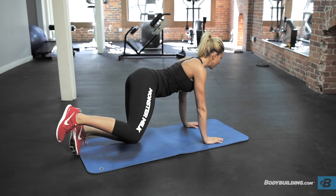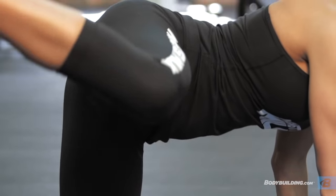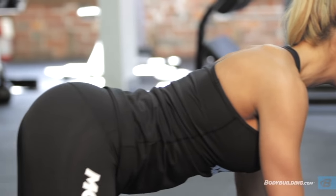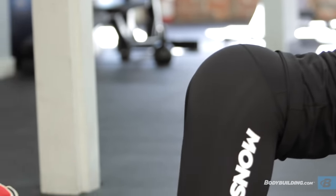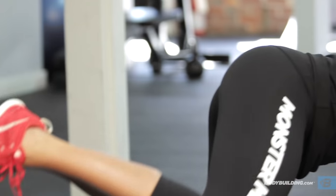Our fifth exercise is another one of my personal favorites — fire hydrants. Focus on keeping your body lined up so your hands are underneath your shoulders and your hips are square. You should not be rocking back and forth when you're doing these. Just go as far up as your flexibility will allow you to, bring it back down, and repeat.